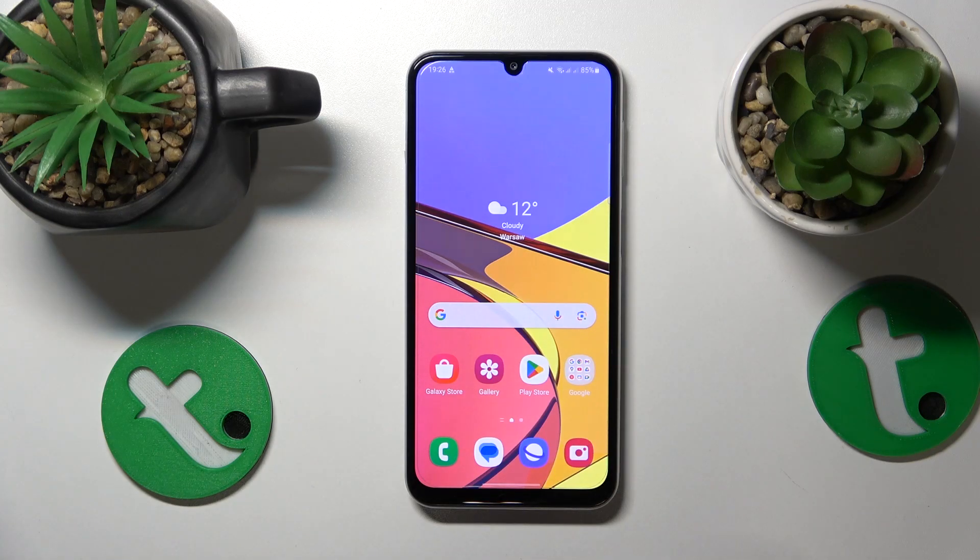This is Samsung Galaxy M34, and today I'll show how you can set up and use the Nearby Share feature on this device.